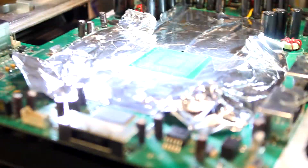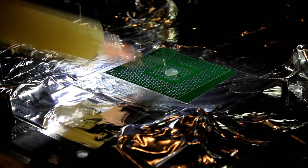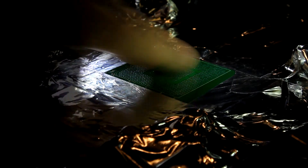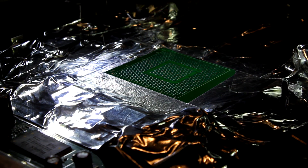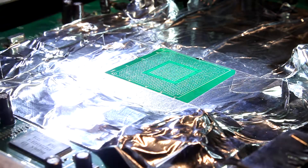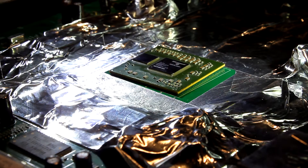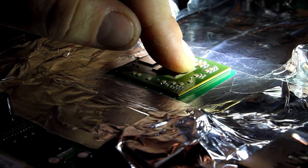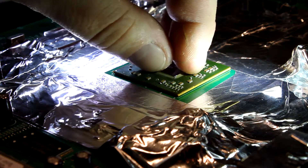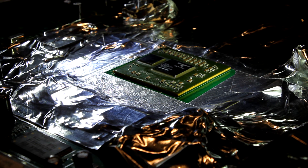Now we're going to reattach the new chip. Take some flux — this is Amtech 559 — and just rub it into place. I also like to take a little bit on the chip and spread some flux across it; you want a thin, even coat. Then put the chip into place and make sure it's lined up. If it's a little bit off it's okay, because it will shift into place — but better safe than sorry.